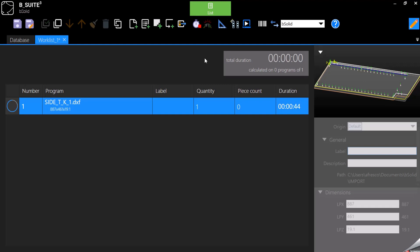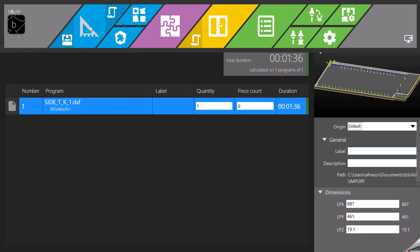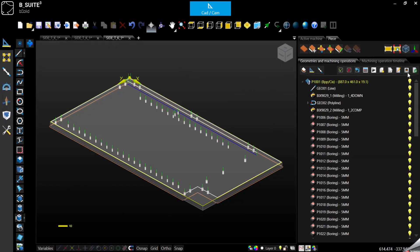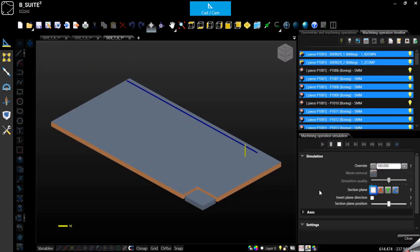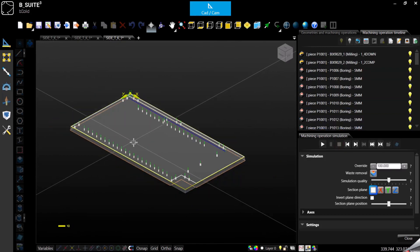Remember that in Bsolid we have two different types of simulation. This is the first one — as you can see it starts from the milling operations and then it does the drilling. But keep in mind that this simulation doesn't show you the real sequence that will actually be performed by the machine. This is just a quick simulation to show you what has been programmed so far, just to give you an idea of what the result will look like.